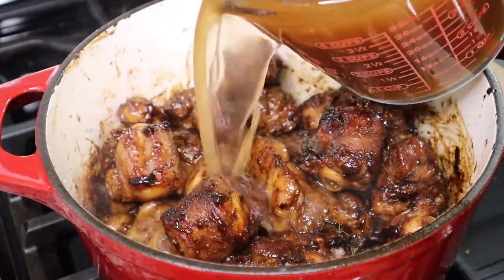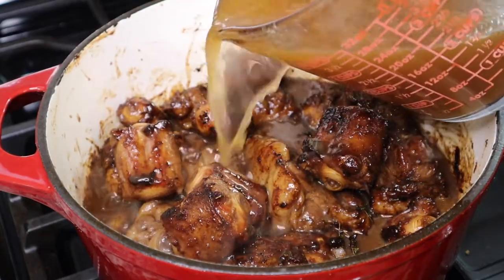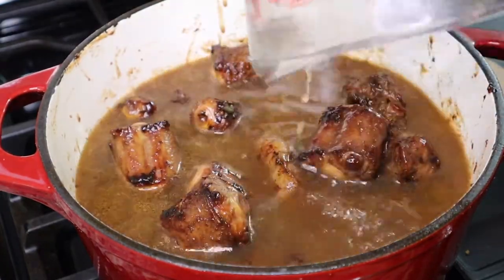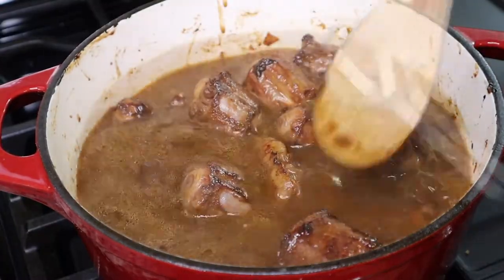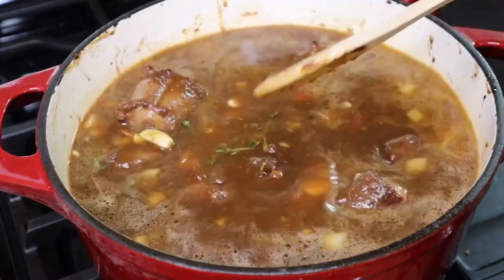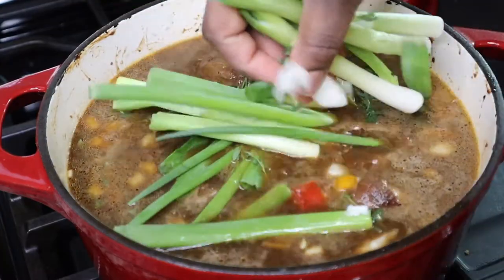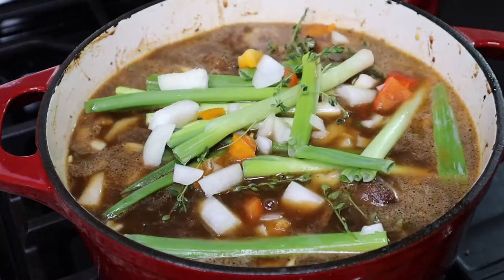I browned the oxtails on all sides, then added some beef broth and a little bit of water until it covers the top of the oxtails. Then I'm adding in that garlic, thyme, bell peppers, onions, some green onions, and a habanero pepper.